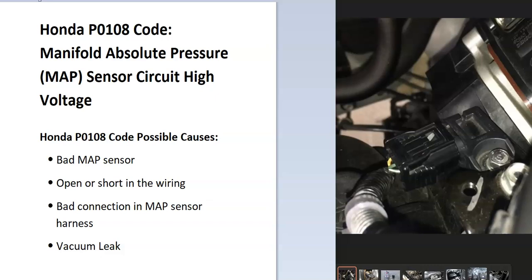Today I'm talking about a Honda with the P0108 code — what it is and how you go about fixing it.